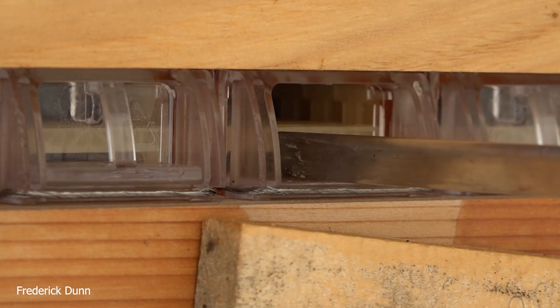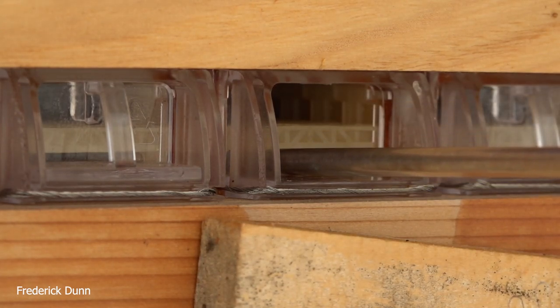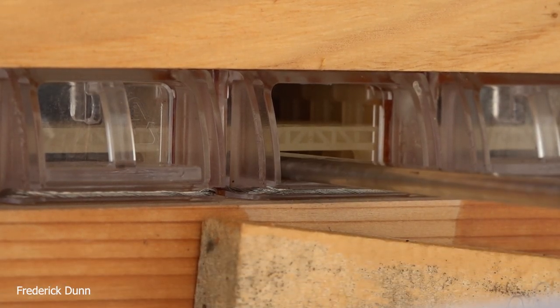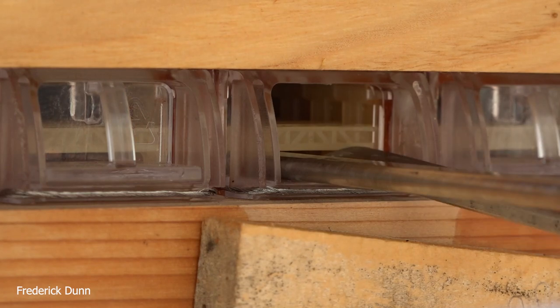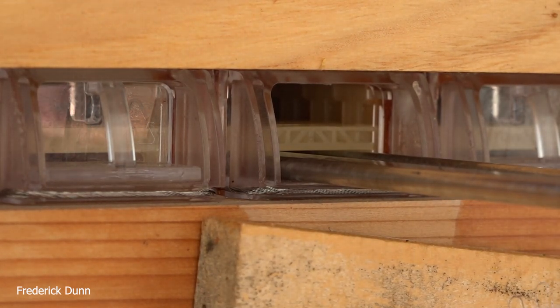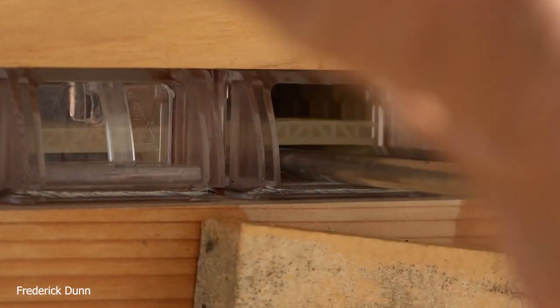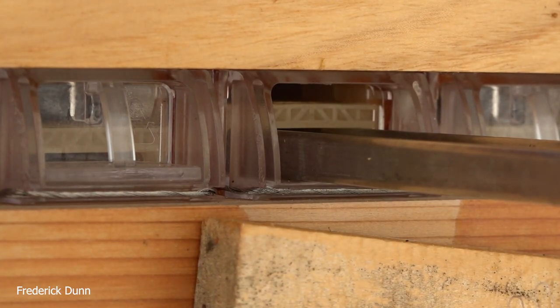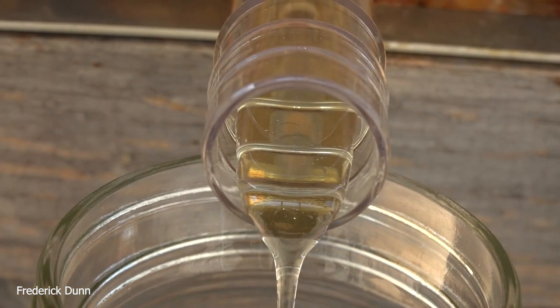We don't want to open all the frames at once — only a third to a half at first, then do it in increments. I like to use two of the keys at one time and turn them up instead of down, so I can see what's going on with the frames while extracting. Remember, this is a very hot day — mid-90s, that's Fahrenheit.